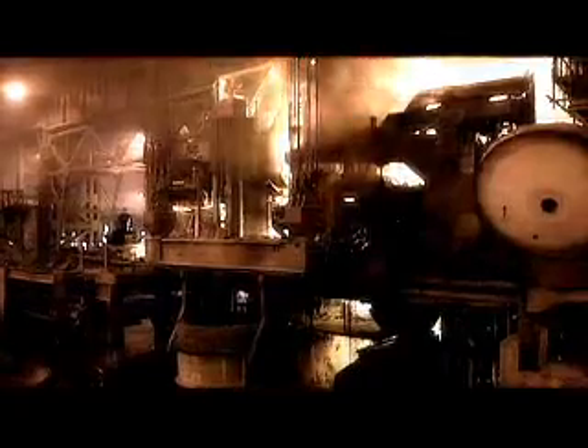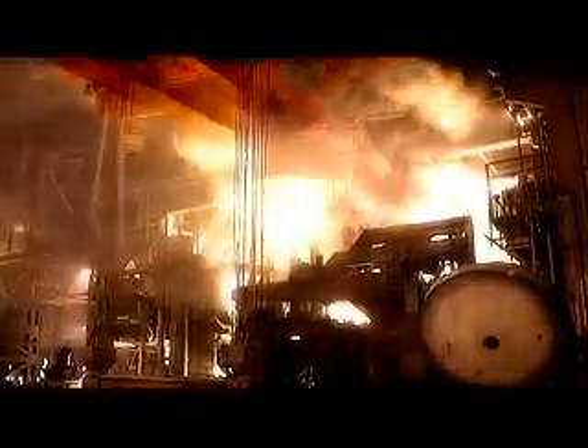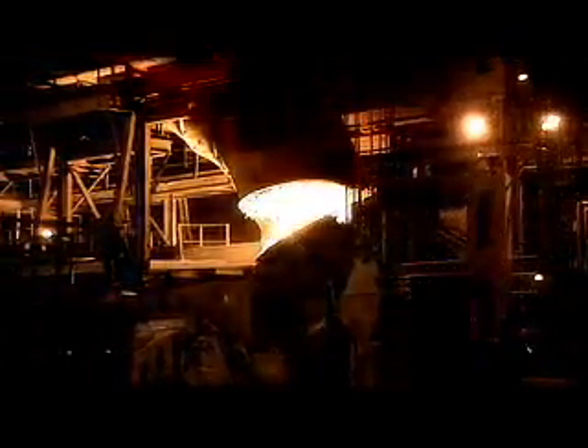The steel is first melted in the arc furnace at temperatures of 1650 degrees Celsius. The molten steel is then purified in the converter. Alloying materials are also added in the converter.